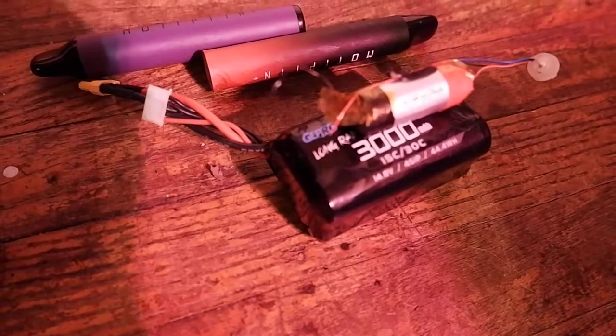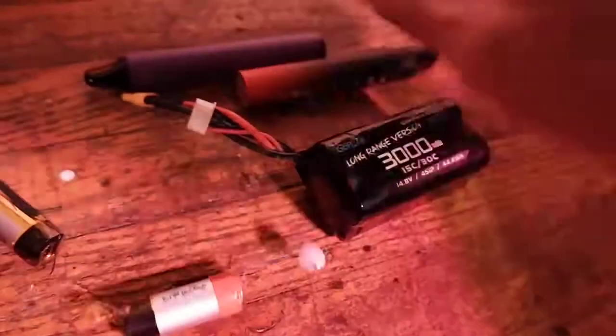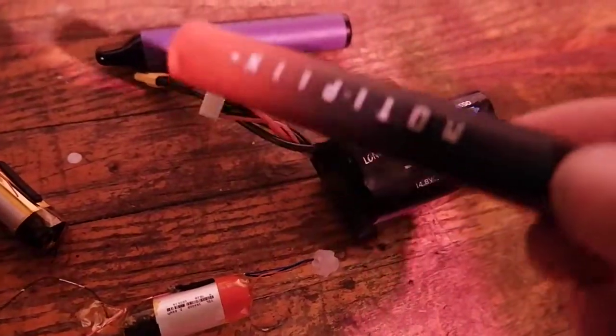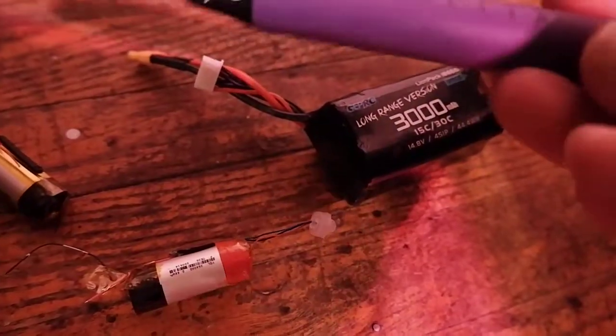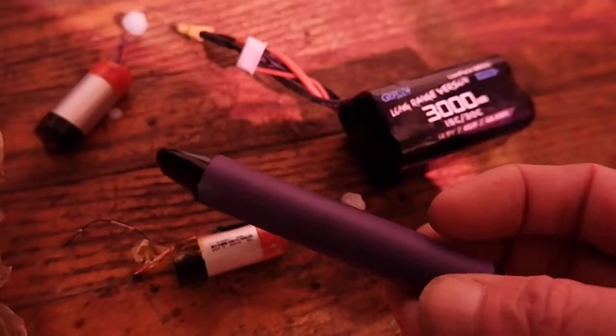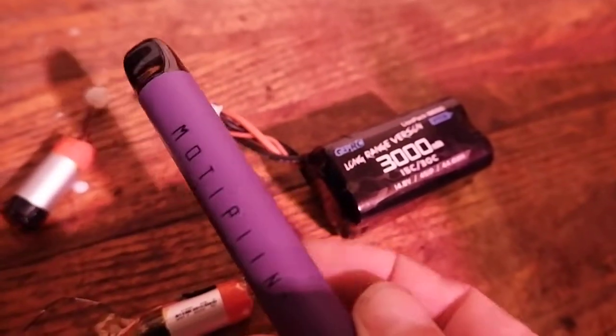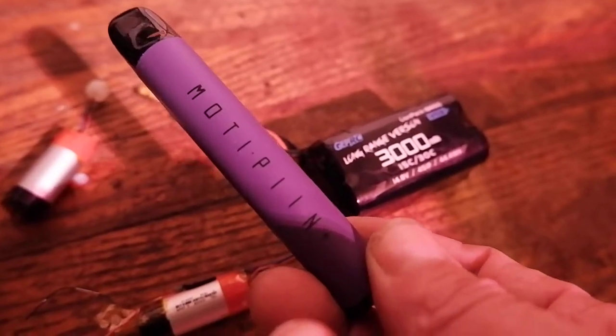And I am salvaging them from these vapes — these tobacco vapes. Nice aluminum tubes, and you get one per vape. These are $13 each for tobacco or nicotine, and once they're used they're used, but the batteries are fine.